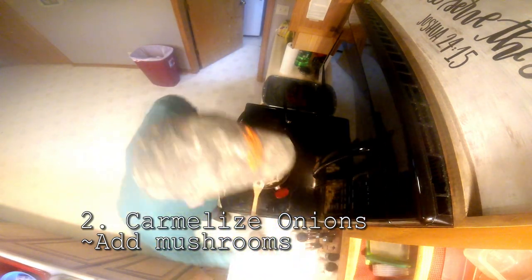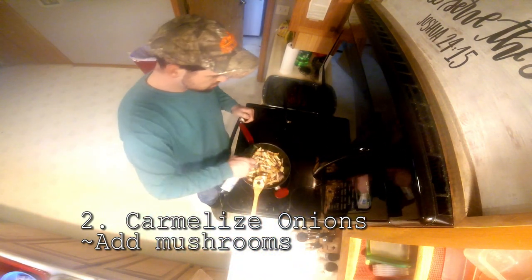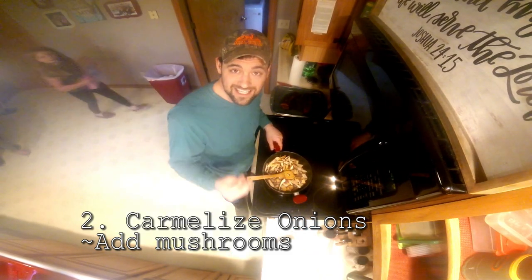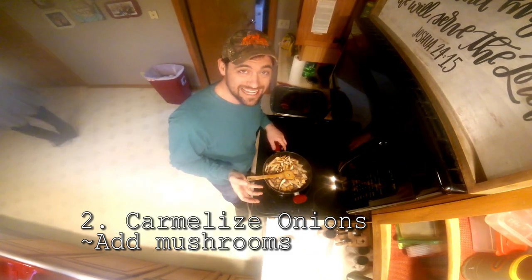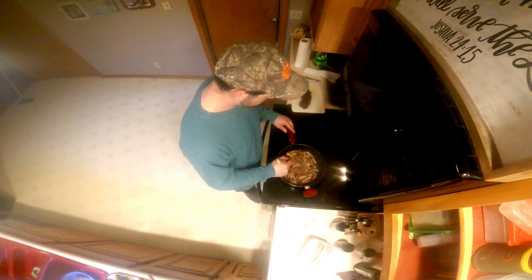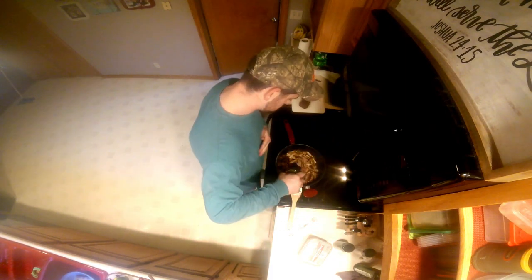Add a little seasoning — this blend has garlic in it — and a little more olive oil. Pheasant's back mushrooms have a tendency to get chewy if you cook them on high heat, so it's recommended to cook them on low heat. Keep stirring and cook until the mushrooms are done or browned, but don't overcook them.